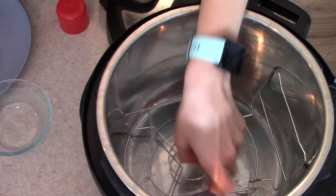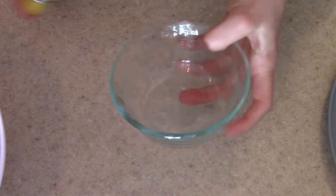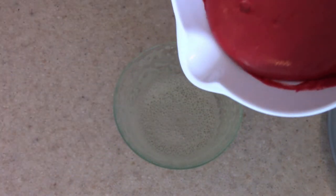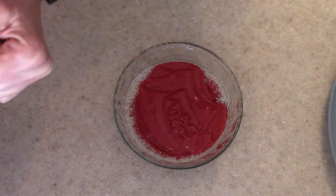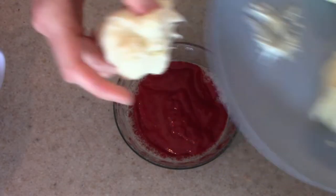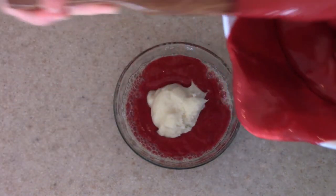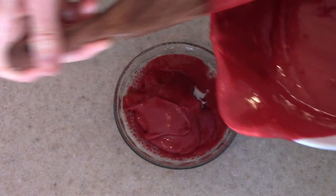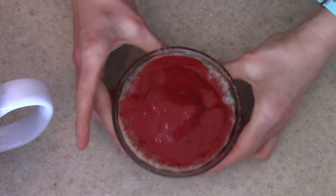Now that we have our cake batter ready, it's time to throw this together. I have a metal trivet down in the bottom of my pressure cooker, and I'm going to add a cup of water. Then spray your glass dish. I can only fit one of these at a time in this particular pressure cooker, so you can do these in batches. Fill the dish about three quarters of the way full, then add in one of your cream cheese centers. My dish is quite large, but if you have smaller dishes, make those centers smaller. Then just top it with a little bit more cake batter to cover the cream cheese center. It doesn't rise much, so don't worry about it overflowing — just don't go all the way to the top.